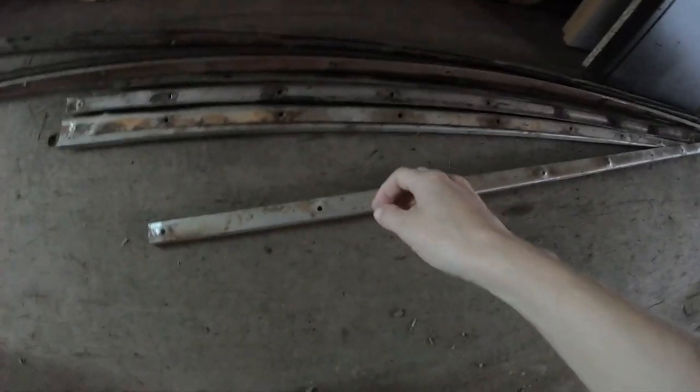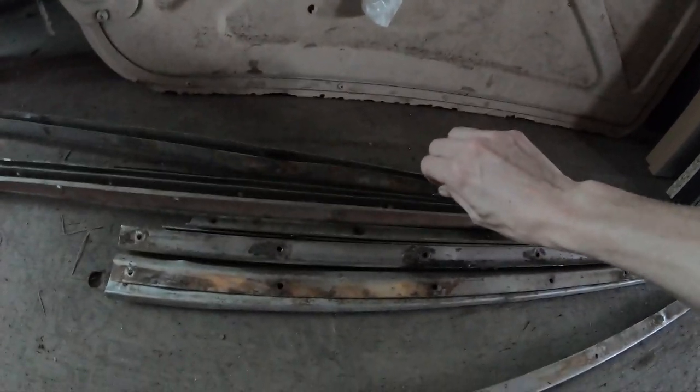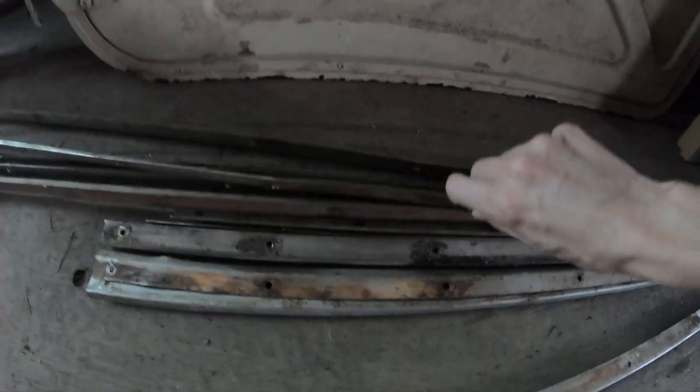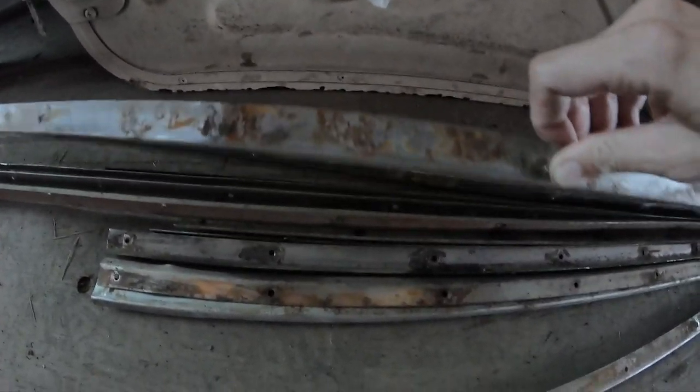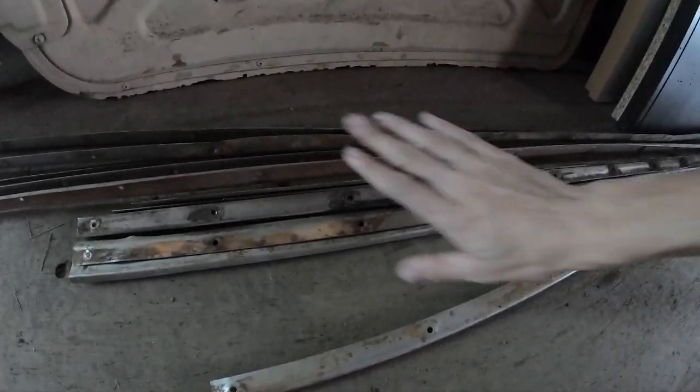We ordered new door gaskets because the container is about 17 years old and the door gaskets are really just old. We've also been refurbishing the retention strips, because as you can see, they can be a little bit damaged — like this one right here is a little bit bent. So you need to straighten it out and clean the rust off of it. These aren't the ones we refurbished; they're in another spot, but they are the same.